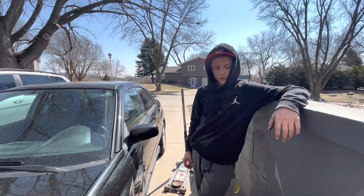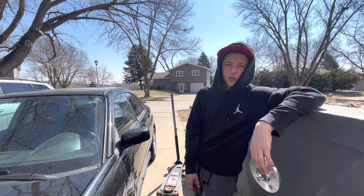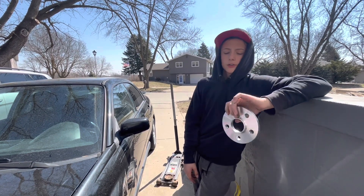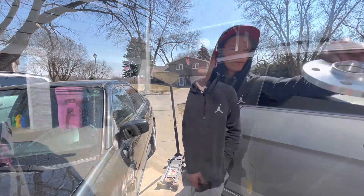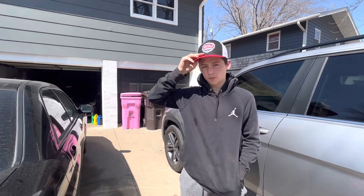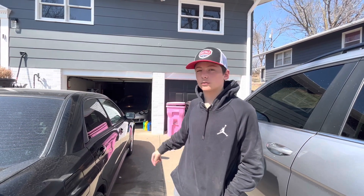Unfortunately we ran into a problem — these spacers are not gonna work because the thread isn't long enough. So I guess we're gonna have to run to AutoZone or Advanced Auto. AutoZone was being difficult on the call, so we just hit up Advanced Auto and we're heading over there now. We'll pick up some spacers for the front, and if they have bigger thicker ones we'll probably put those in the back and swap the thinner ones to the front.